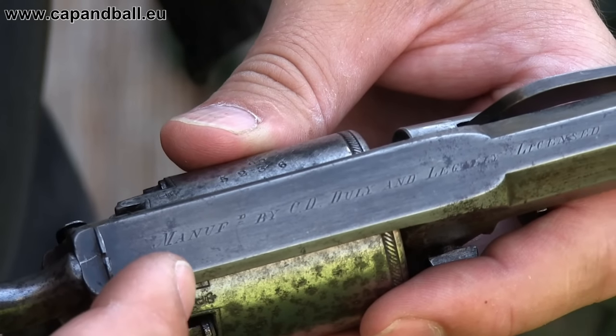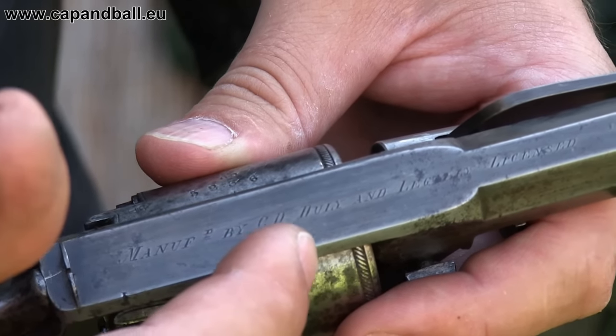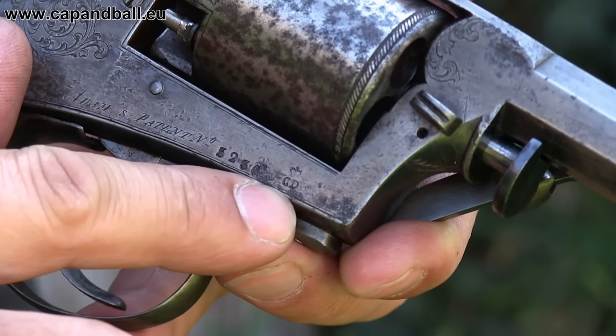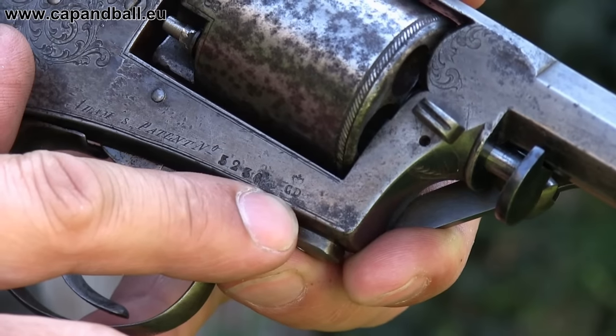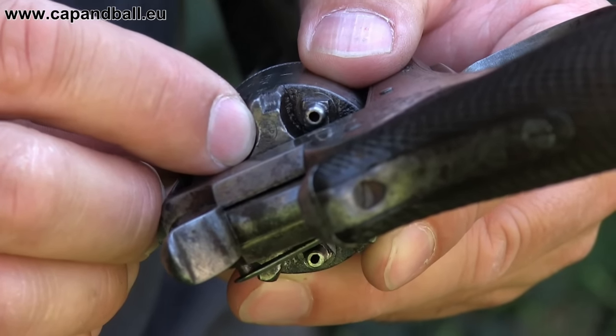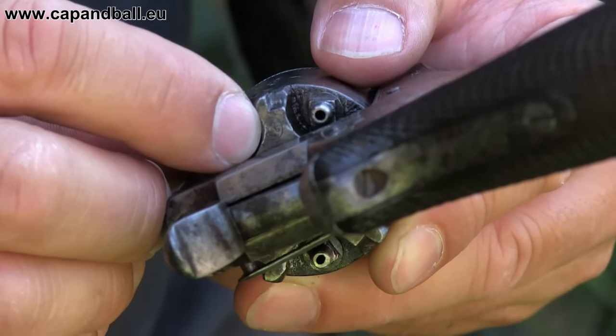The inscription on the top of the frame says 'manufactured by CD, duly and legally licensed.' Also on the frame, the CD letters indicate Celestine Dandoy. The ELG letters, standing for the Liège proof house, are visible on the back of the cylinder.